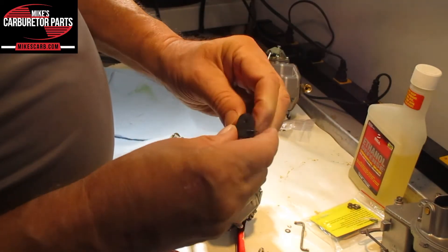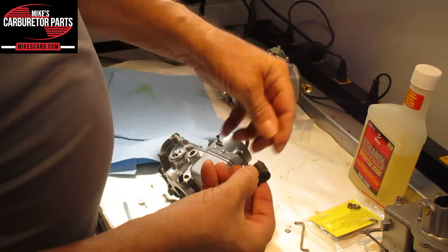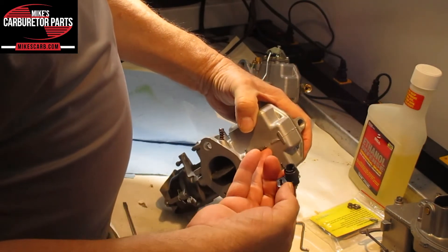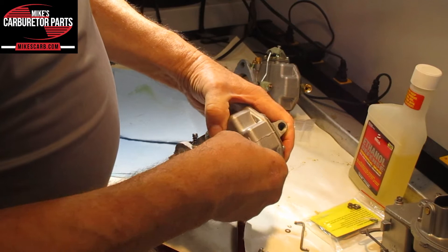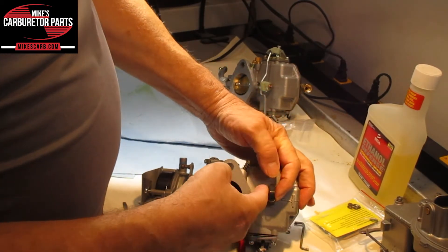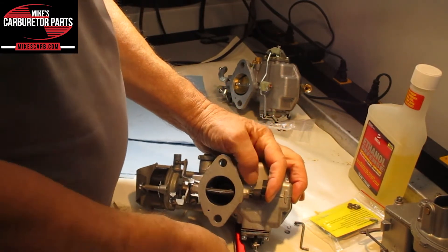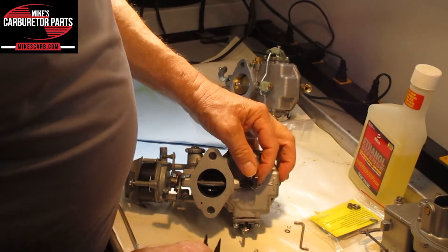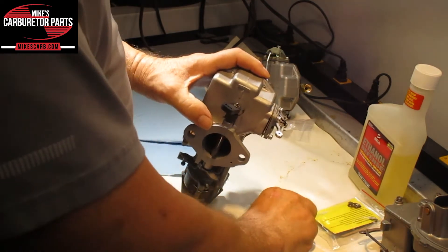Put the spring on like this, just like so — got that to stick in there. Now this will only go on one way because it's got this rectangular post, so we have to put it on like that. This spring is pretty low and it's got to go on the other side. We could go ahead and put the washer and clip on so it doesn't flip off.